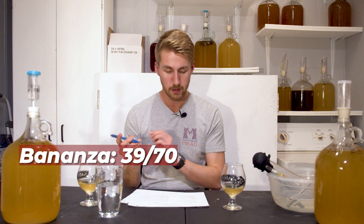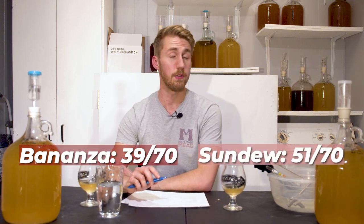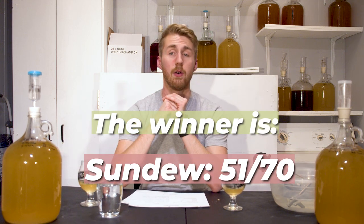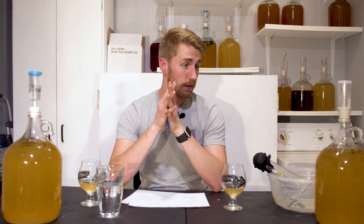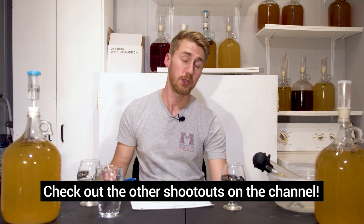The winner of this shootout is the Sundew at 51 out of 70, versus the Bonanza at 39 out of 70. The Bonanza has something unusual going on — I don't think it's a fusel, and I don't believe they intended chocolatey esters from it, so it could have been something odd. Both are decent yeasts, and if you want to make a mead with them, go for it. If choosing between the two, I would say the Sundew is the better choice specifically for mead.